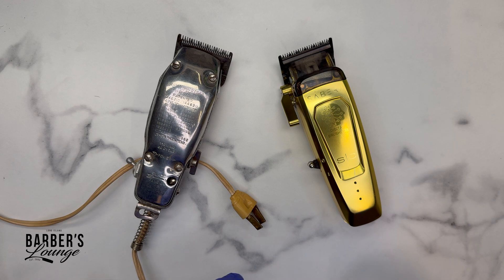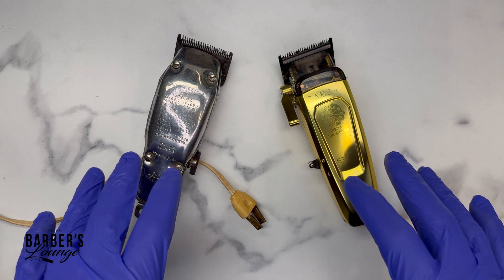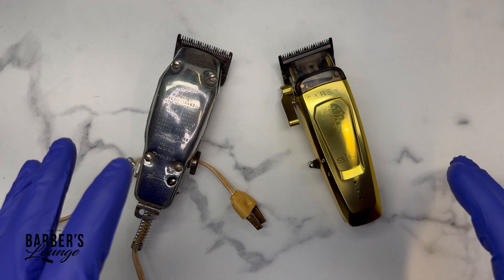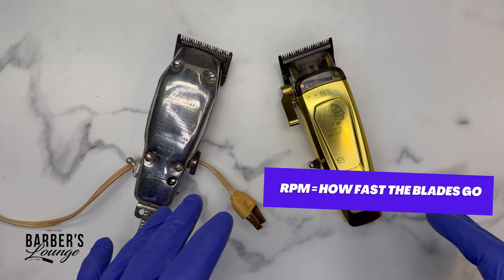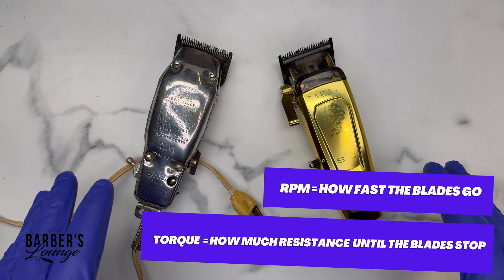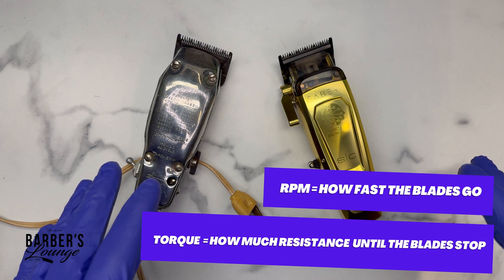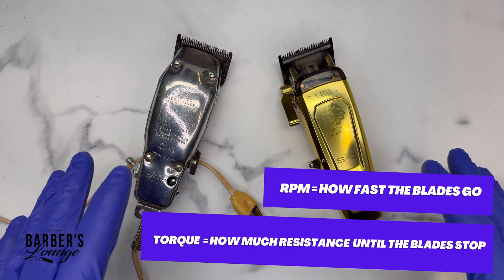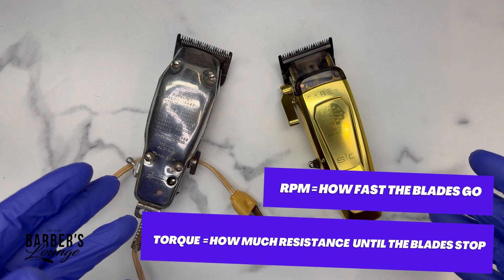Today we're going to talk about RPMs and torque and what they really mean. I have two machines from different centuries to show this. RPMs only means how fast your blades go, and torque is how much resistance it takes for those blades to stop. We'll cover RPMs first, because nowadays I think we're all going a little RPM crazy and we don't really know what it means, and companies are advertising their RPMs everywhere.